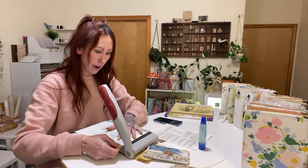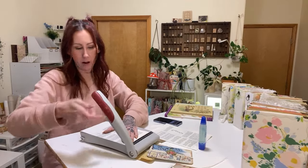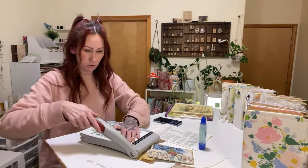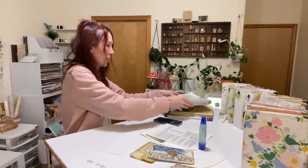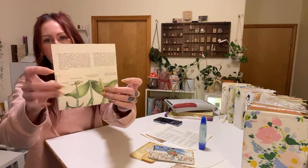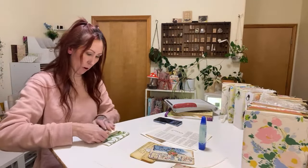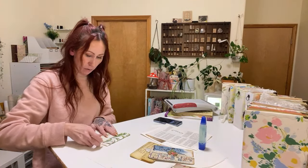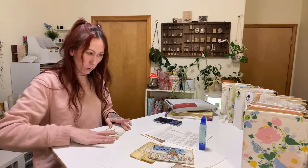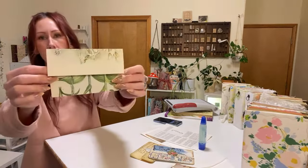I think about five and a half inches is good for the size of journals that I make, but obviously depending on what size you make it might be a little different. You really just need to worry about the width. If you know how I make my wallpaper pockets, it's the same thing — it's literally two folds. We fold up and then fold down. The most simple envelope, but I think it's all in how you decorate it that makes it really cute. You can sew these or you can glue them.